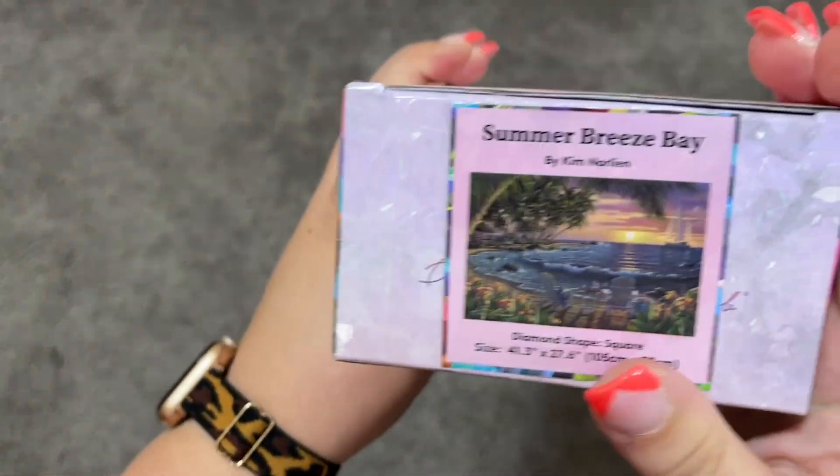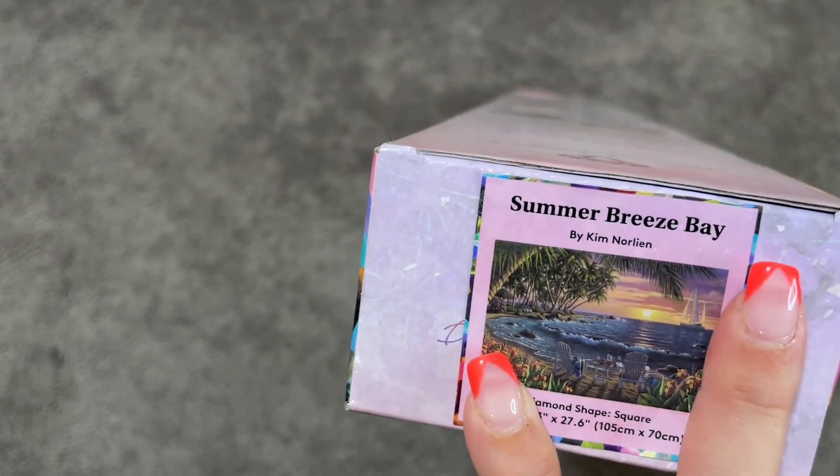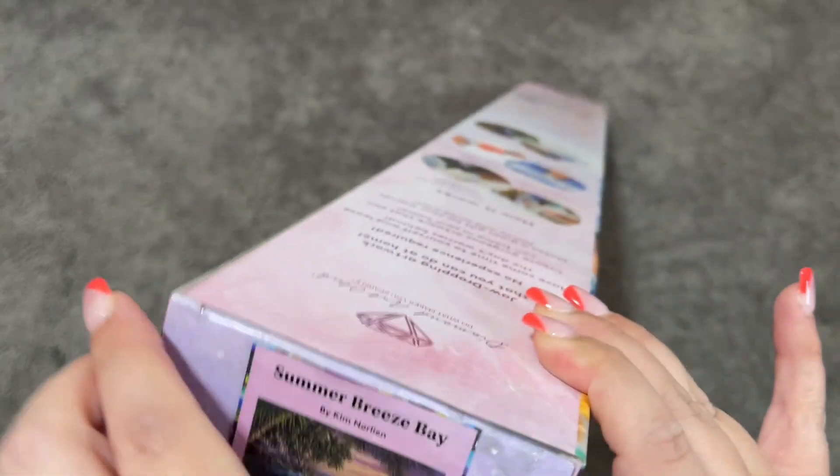This artwork is just stunning, though. I'm in love with this artist's work. We have our sticker that comes inside the box — I go ahead and put those on the tops of my boxes for storage, and I've already done that here.